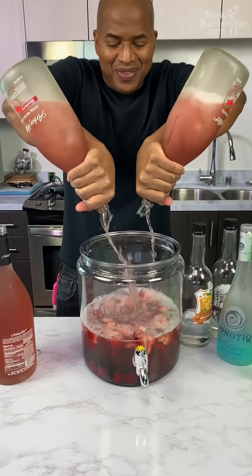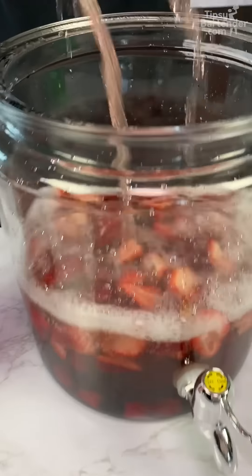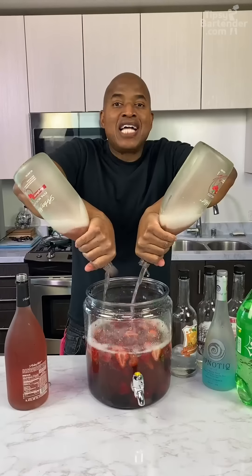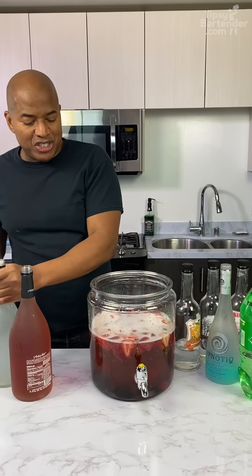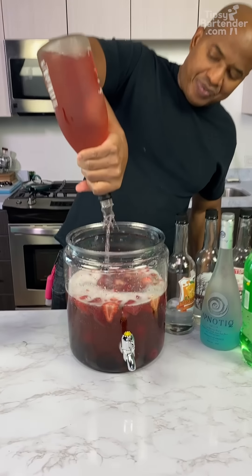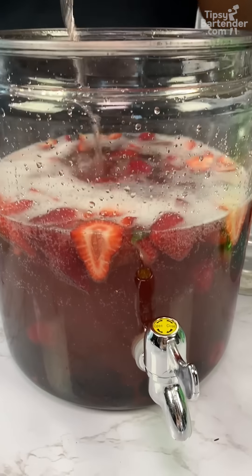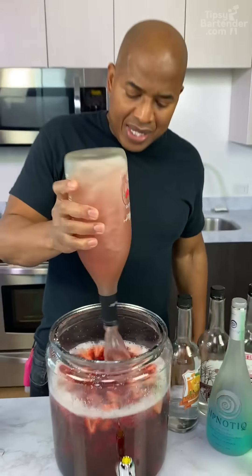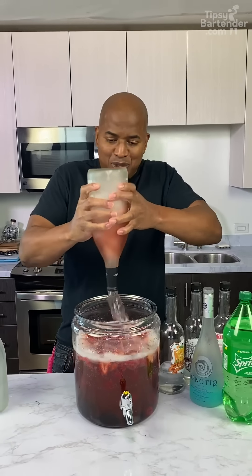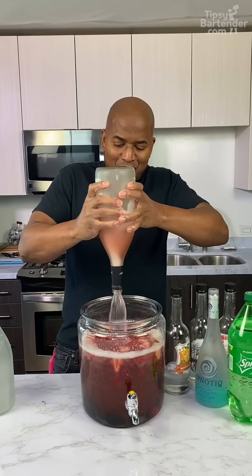I didn't do it right. It's supposed to come on super fast. But guys, the thing with this one is this is refreshing. You get a nice refreshing drink — not overly strong. You could sip this with some more. Smells good. When you twist it like that, when you get a nice roll, it comes out faster.